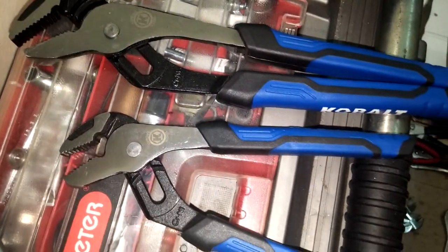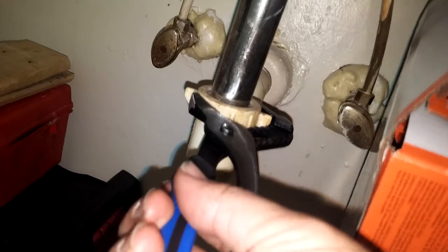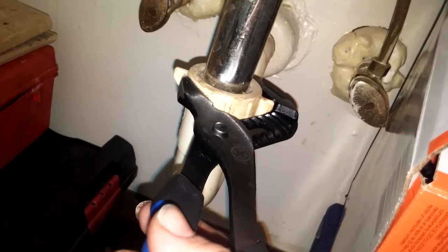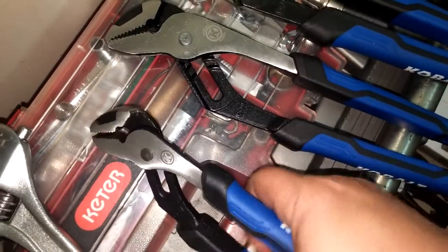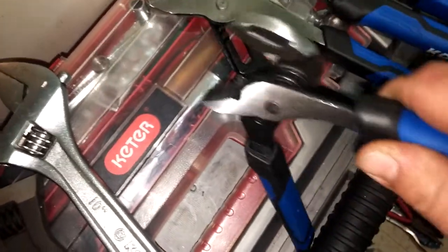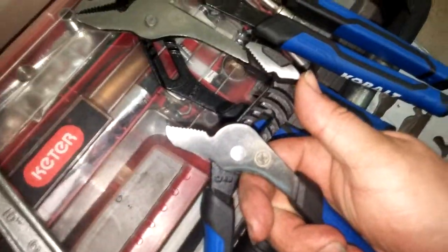I'll put links in the description box below. These will be perfect for plumbing — they'll wrap around the bottom of your sinks and such, no problem at all. If you need to turn a fastener and you want something that's not going to slip — no knuckle busters like an adjustable wrench — just grab one of these pliers, pull it out, set it up, adjust it where you want it, let the teeth hold it, and get right back to work.